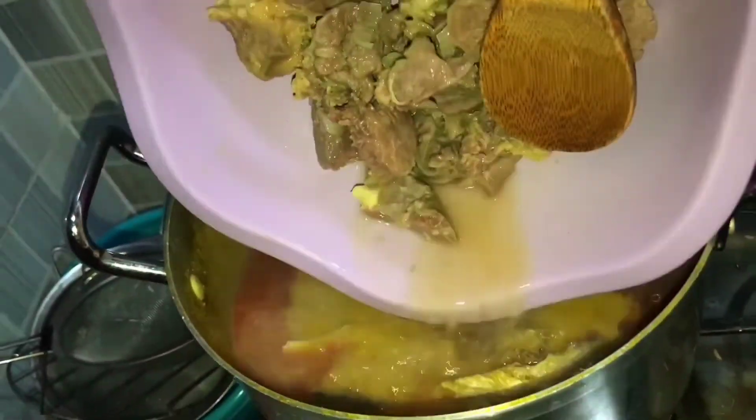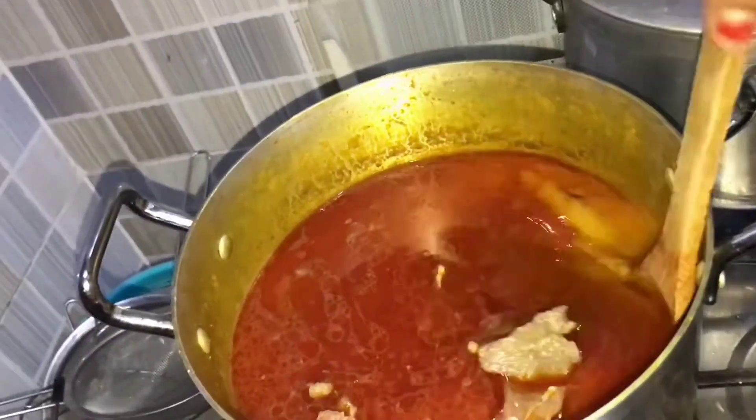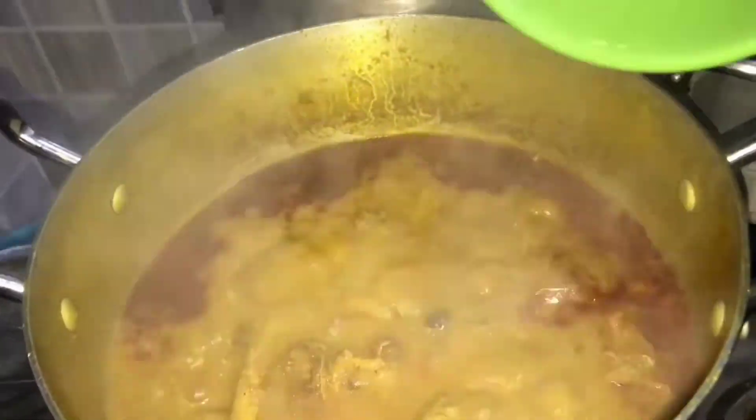Now I'm adding the meat and the meat stock. I gave it a good stir and covered it to continue boiling until it gets thicker. After some time I added my locust beans, smoked fish, crayfish, and blended banga spices.